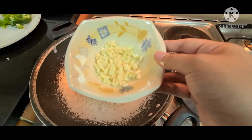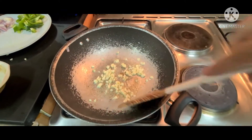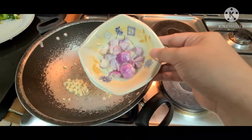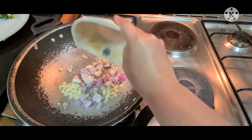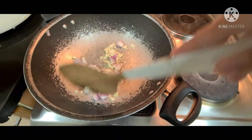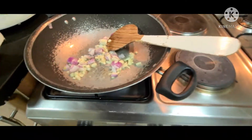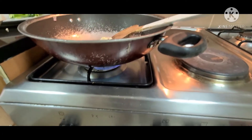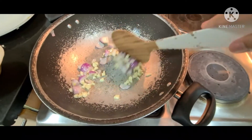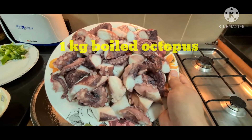Start with oil, then garlic, then onion. In low heat lang ito. Let's add the octopus.